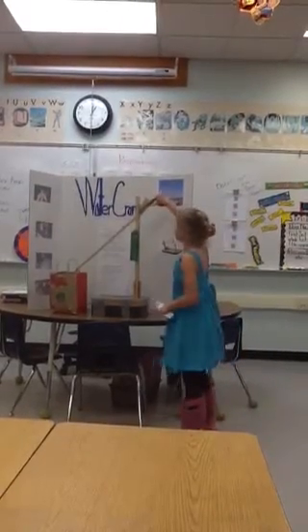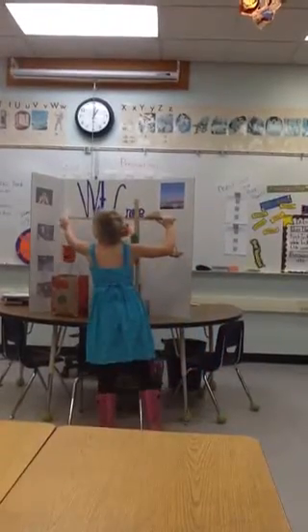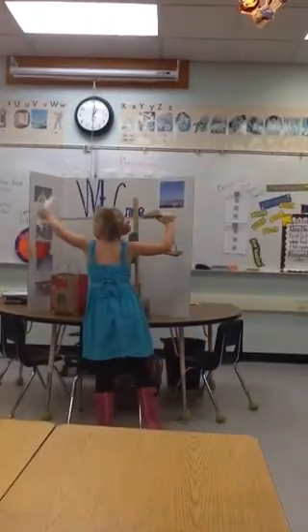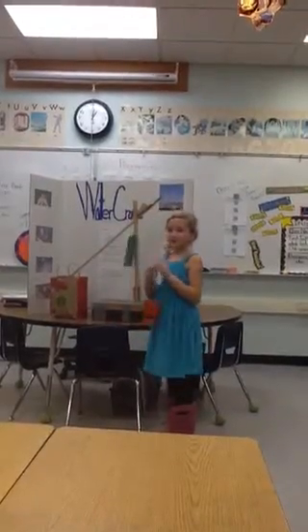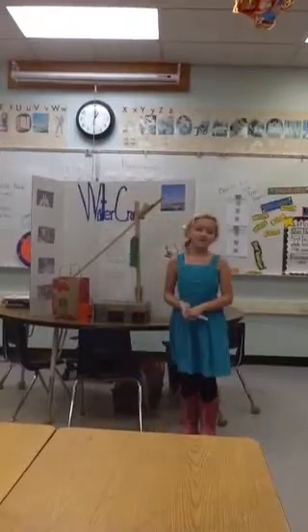Now for my demonstration. And I have my water. And that was my demonstration.